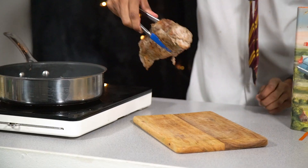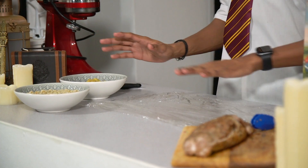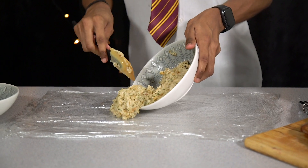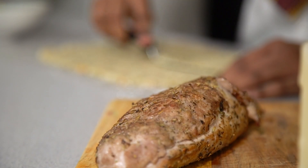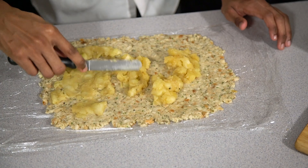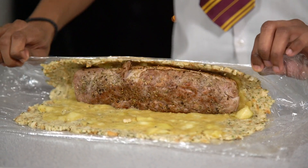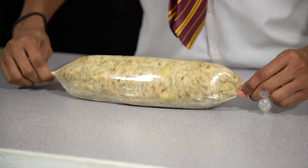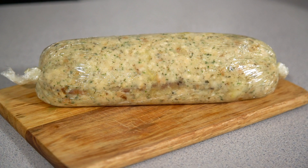So the fillings for our wellington are all prepared and now we need to roll them. For this I have double lined some cling film onto my worktop. We're going to lay down the stuffing first and get that nice and even, then the apple sauce over the top, and we're going to roll that around our tenderloin. Spoon the stuffing on top of your cling film and spread out to the length of your tenderloin fillet. Once your stuffing is nice and thin, spread your apple sauce over the top. Place the tenderloin on the length closest to you and use the cling film to wrap it over, roll it around, twist the ends to seal it in place and roll it into a uniform sausage. Place the wellington centre into the fridge to chill for 10 to 15 minutes.